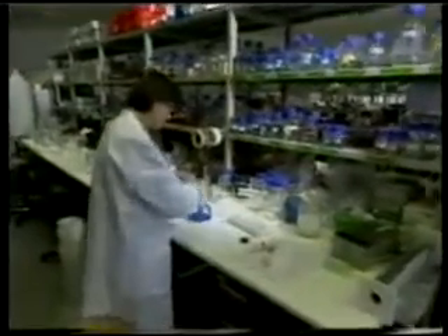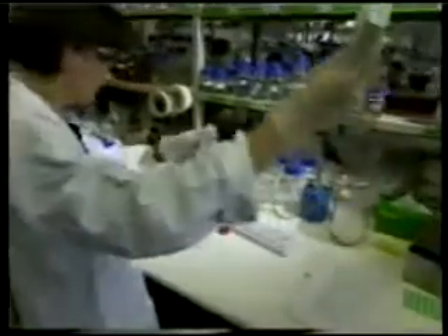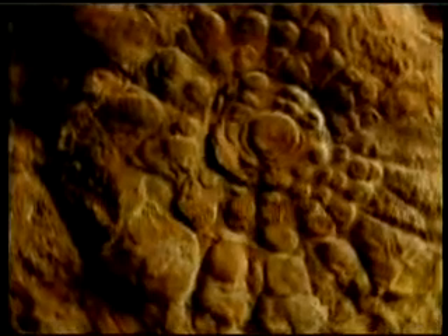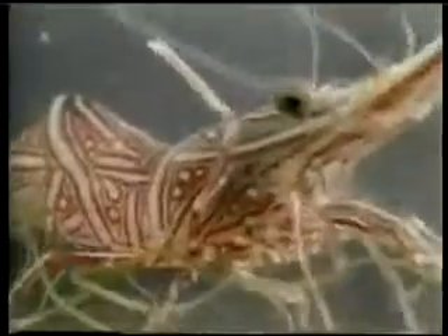However, modern scientific discoveries have demolished Darwin's claims. Paleontology, the science of fossils, shows that different living groups appeared on Earth suddenly and underwent no evolution over hundreds of millions of years. Anatomy and biochemistry have proven that there are very complex structures in living things that cannot come about by chance.